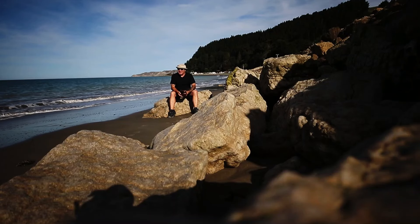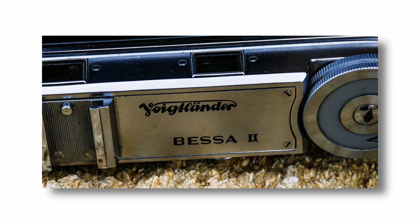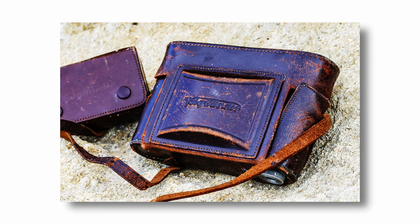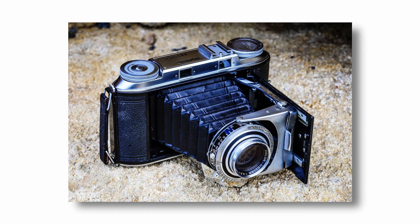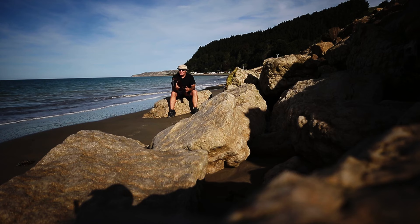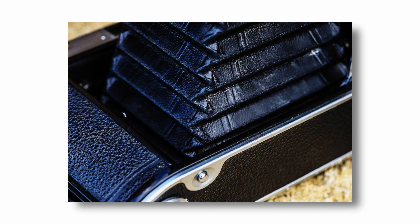G'day guys and welcome back to the channel. Welcome back to the Voigtlander Bessa II — or in my best or even worst German accent, the Voigtlander Bessa II. A 1950s coupled rangefinder camera, 6x9 format, takes 120 roll film and I'll get 8 frames off one roll of film. I've used this camera numerous times, it's probably my all-time favourite film camera actually. I love the Bessa II and I've actually featured this camera a few times on my channel.